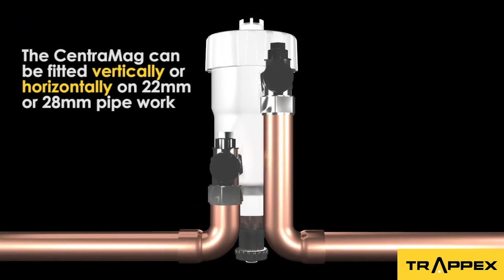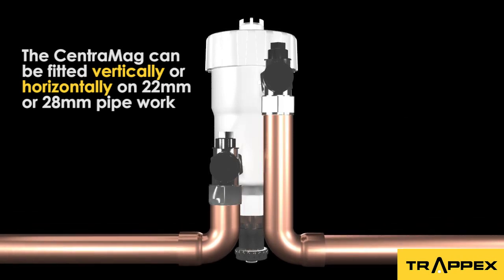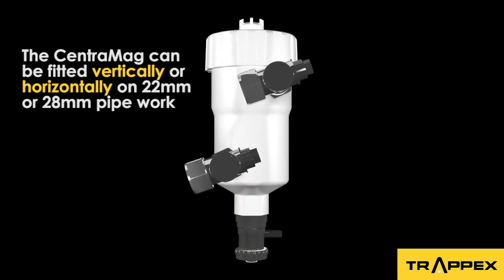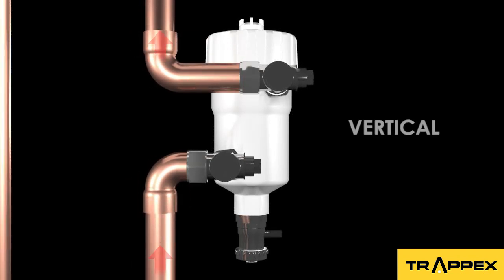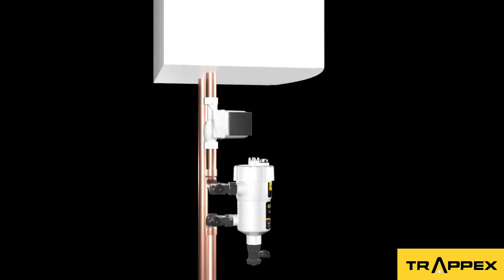The CentraMag filter can be installed vertically or horizontally on 22mm or 28mm pipework. For maximum protection, we recommend the CentraMag filter to be fitted on the return pipe so any sludge or debris is captured before entering the boiler.